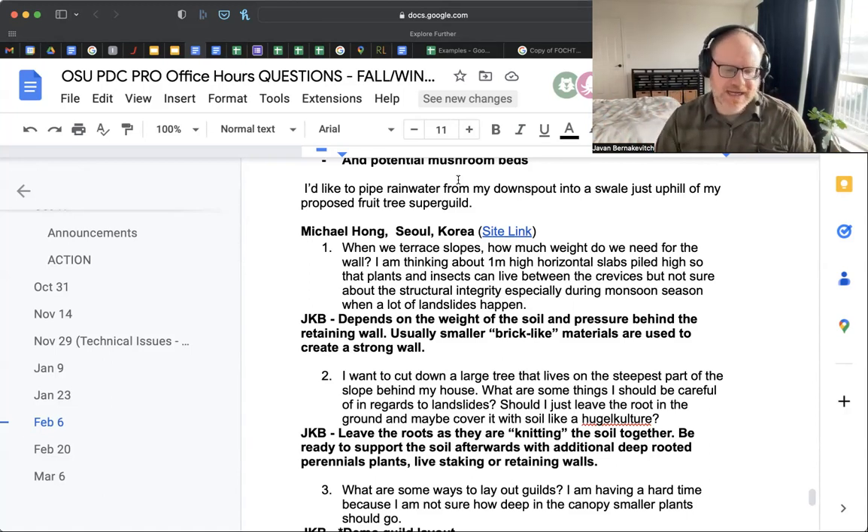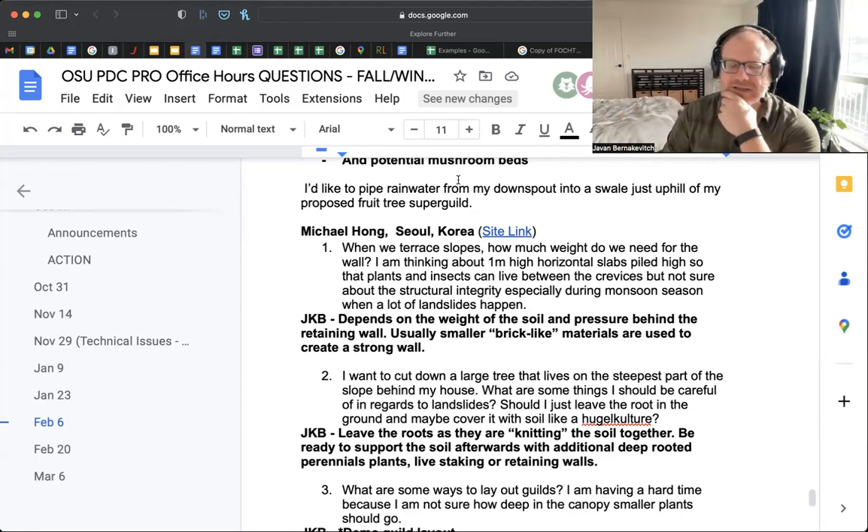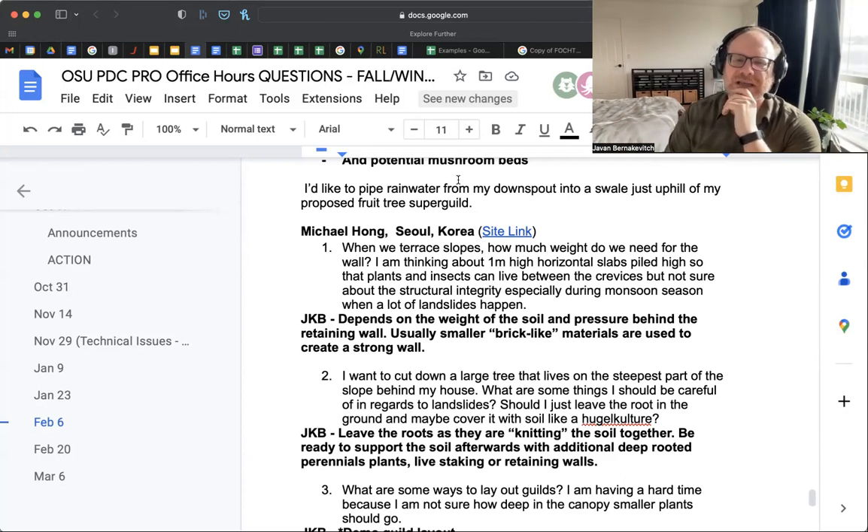Someone asked this week about cutting up a long driveway into urbanite — concrete or asphalt chunks — and using those as building blocks to build up. Generally those tend to be very strong retaining walls. I'm not a civil engineer and don't play one on the internet. For a small project like this I would probably just use my experience of the site and develop a way of making these terraces that made sense — or if I was worried about it, I'd engage a civil engineer to come take a look and give me some sense of that.